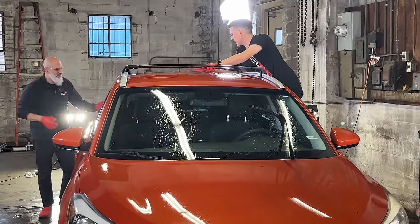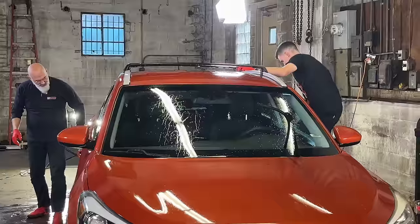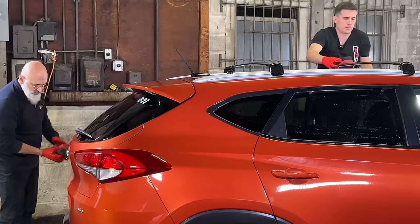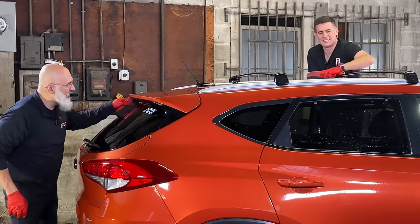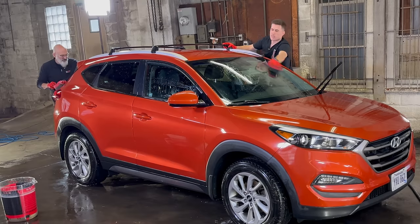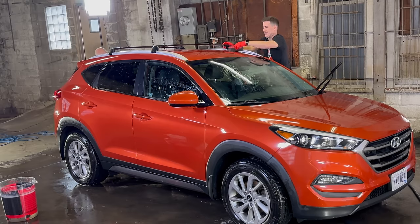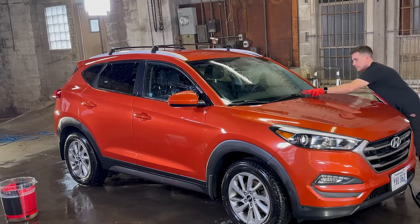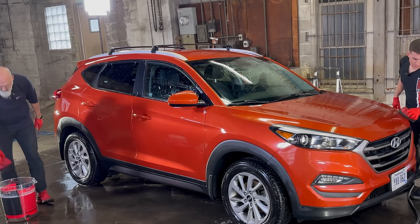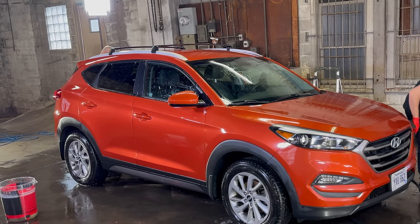The birds sure do enjoy using this car as a bathroom. This vehicle is definitely a community bathroom — or one very angry bird. We can actually hear the contamination with the sponge on the paint. This likely never gets garaged — the only garage it's seen is when it goes to the mechanic for service. This couple has young children and maintaining the vehicle isn't always a priority, but it's going to be fun to give it back to them.